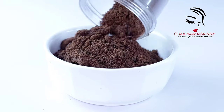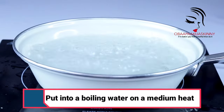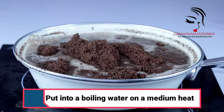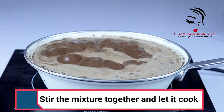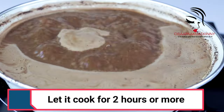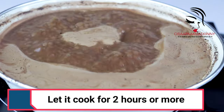Now we have our cocoa powder. You are going to boil hot water, then add your cocoa powder into the boiling water on medium heat. Stir the mixture together and let it cook. We are going to cook this mixture for two to three hours.